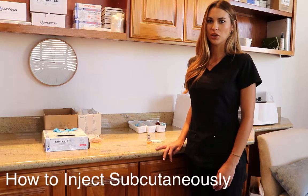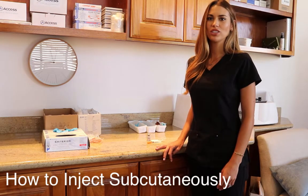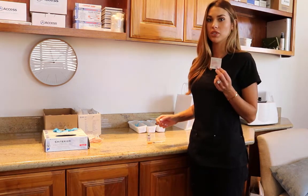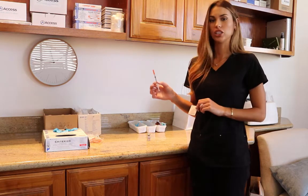Hey guys, my name is Jessica here with MetroMed. Today I'm going to show you how to do a subcutaneous injection. All you need is an alcohol swab to clean the area and your injection.